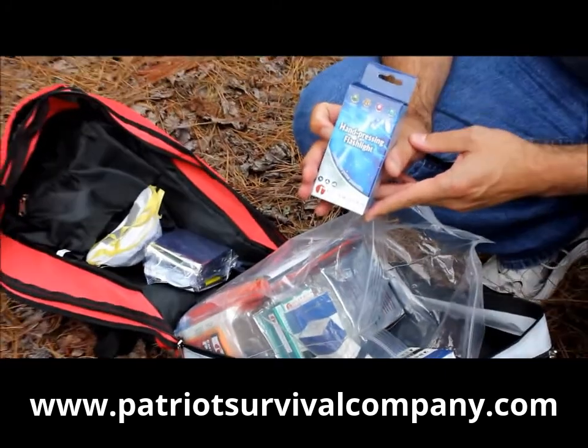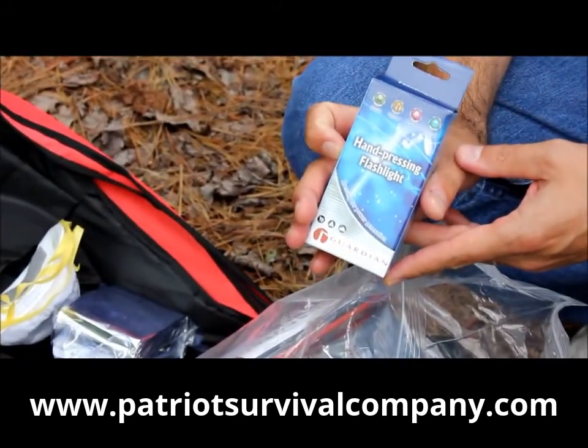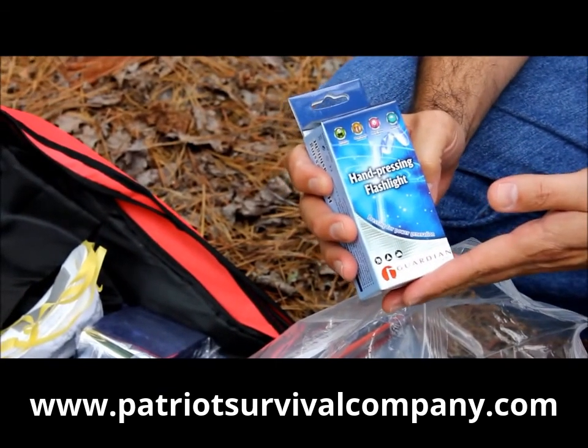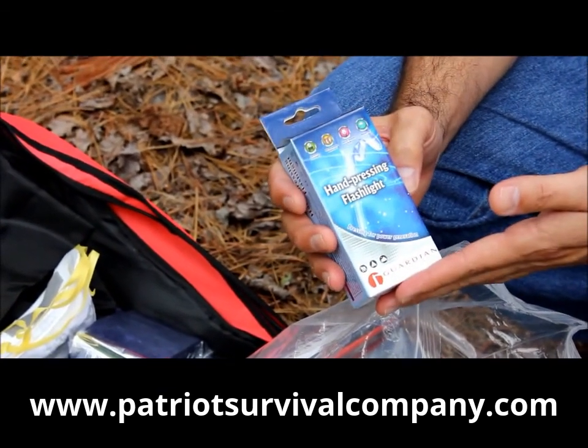Here we have a flashlight — no batteries required. You just crank this thing up and it'll always work for you. So you'll have some light regardless of the situation or whether you have batteries or not.